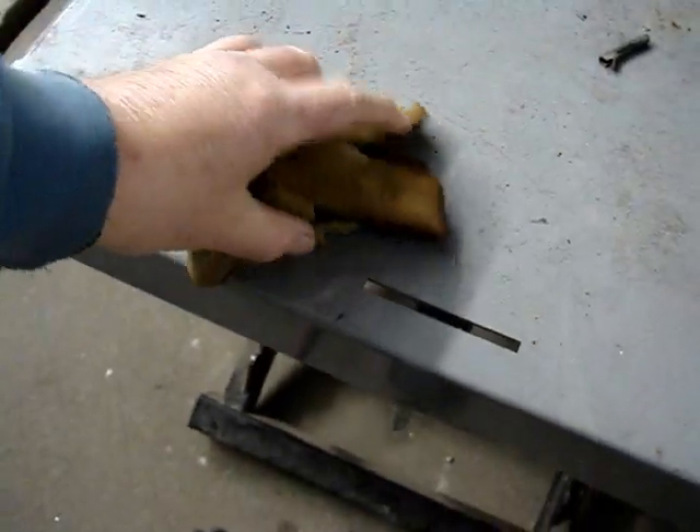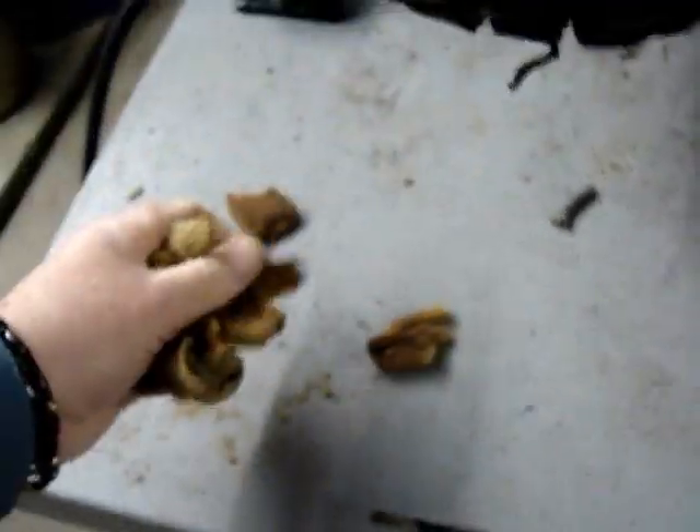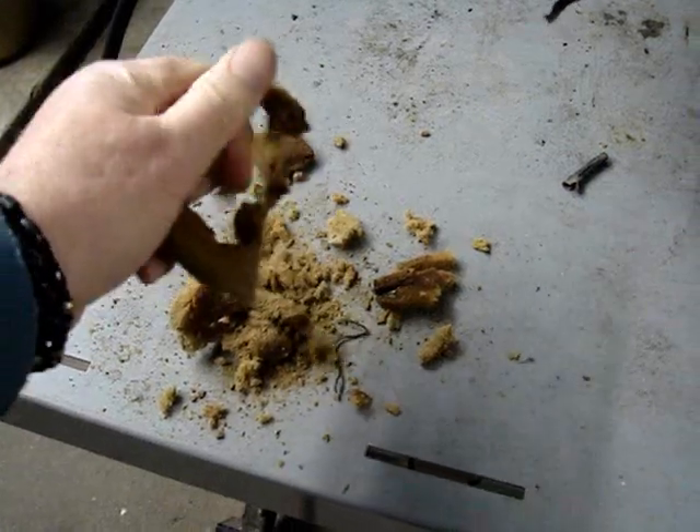It's important to check your air filter periodically because they can deteriorate over time.